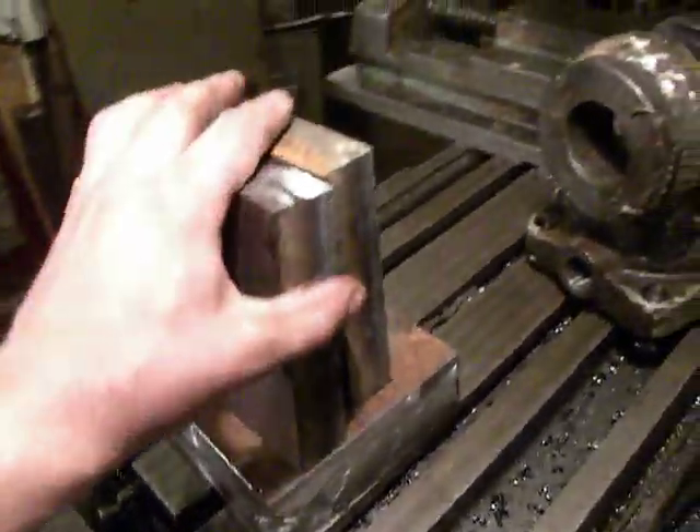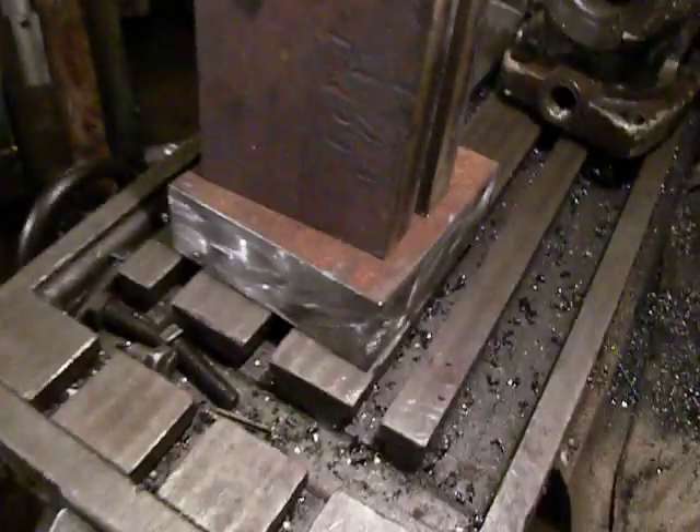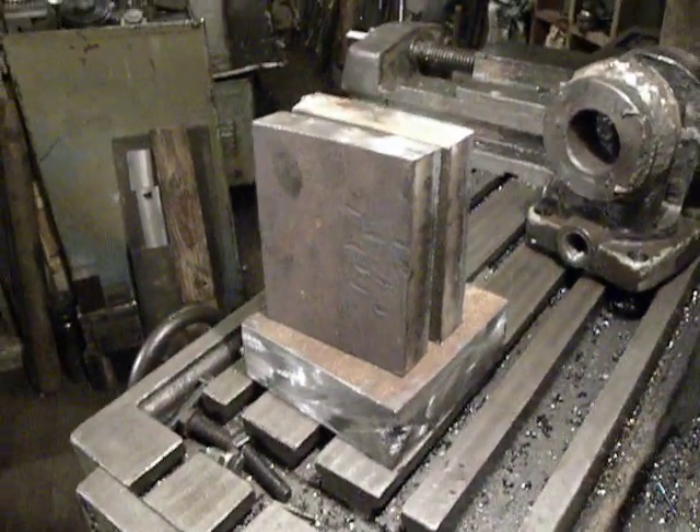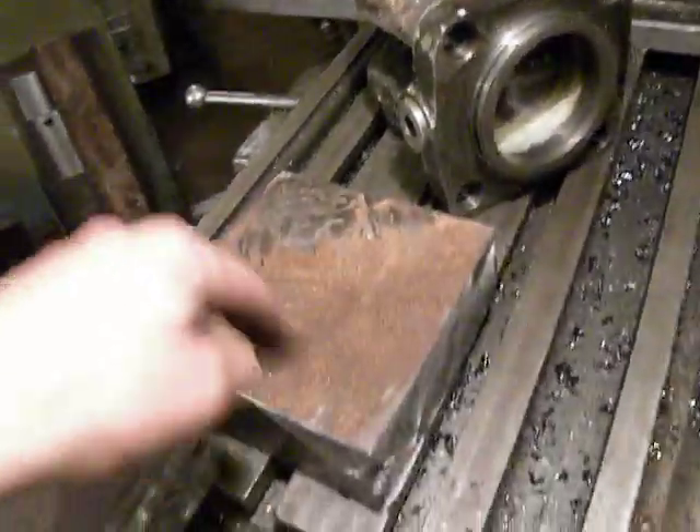I will use the milling machine to make all angles straight and smooth, then drill out the bores. On the lathe, I'll machine the surfaces just like they are on the original piece.